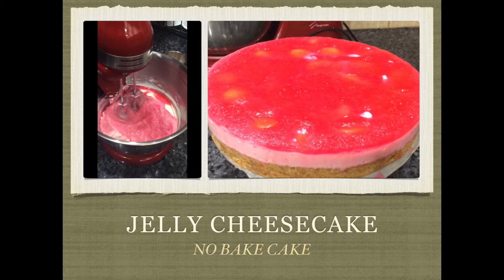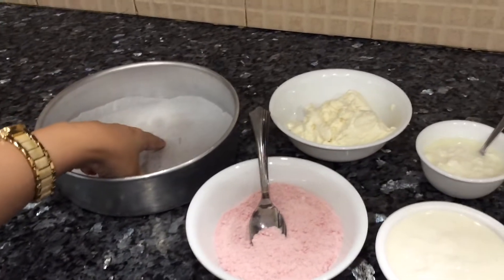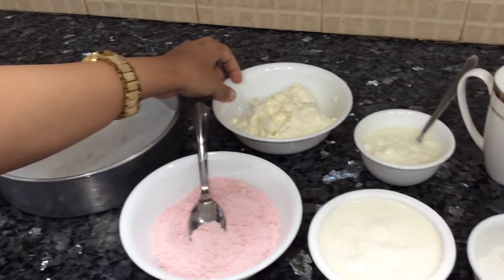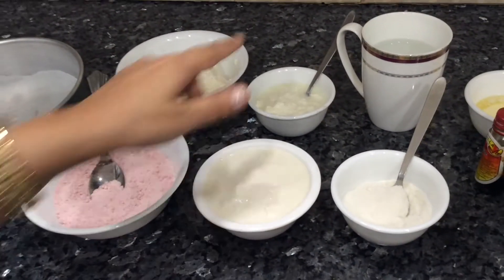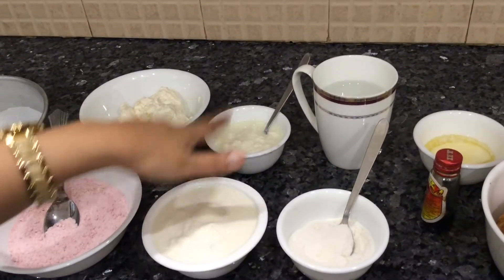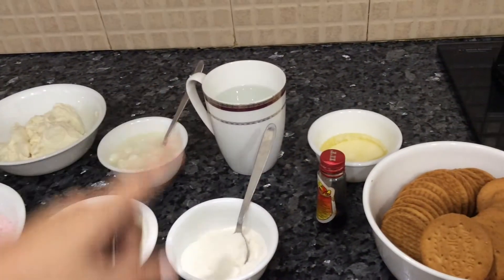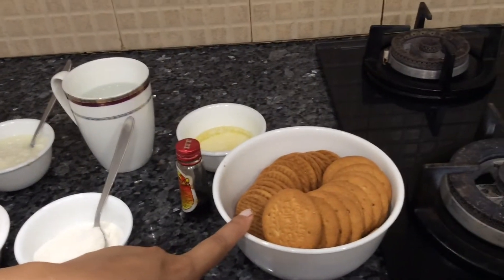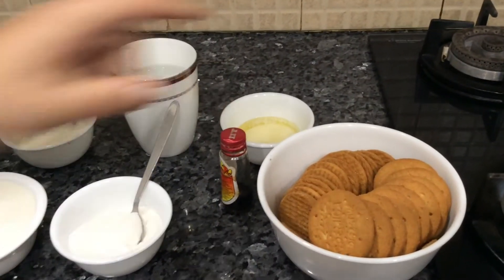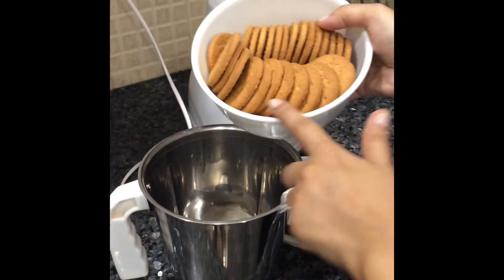Without wasting time, let's check the ingredients. I have a round cake tin lined with butter paper, 200 grams cream cheese, strawberry jelly mix, 200 grams fresh cream, 2 spoons of yogurt, 1 cup water, half a cup sugar, vanilla essence, 150 grams digestive biscuits, and some butter.